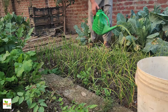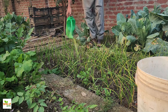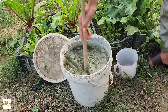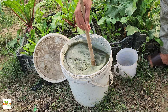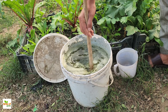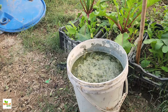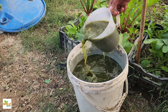The benefits of this fertilizer go beyond convenience. It is entirely natural and free from chemicals, making it safe for the environment, the soil, and the plants themselves. Unlike synthetic fertilizers, which can harm beneficial soil organisms, this liquid fertilizer supports the soil's natural ecosystem. It works in harmony with nature, enhancing the garden without causing any damage. Over time, using this liquid fertilizer can transform a garden — plants grow healthier, the soil becomes richer, and the entire ecosystem thrives. It's a simple yet powerful way to boost productivity and make the most out of every harvest.